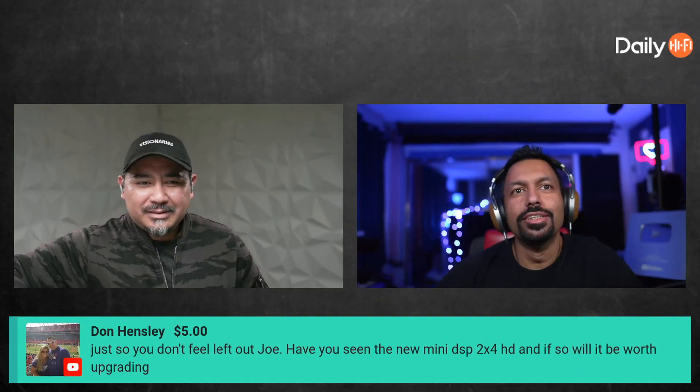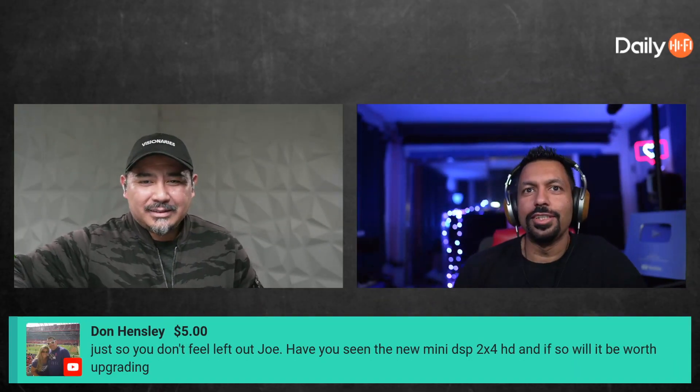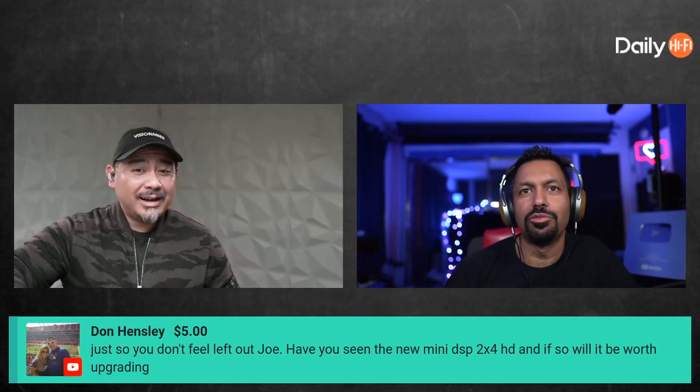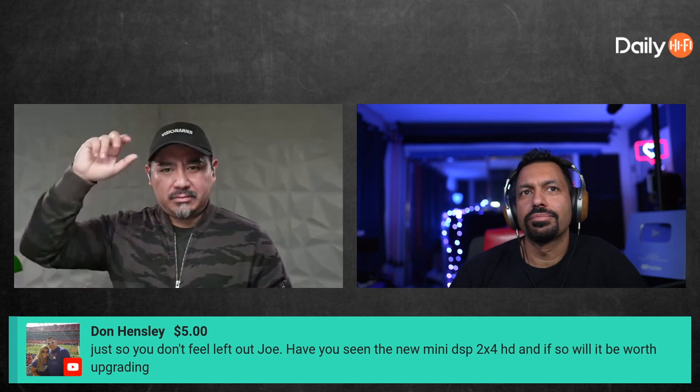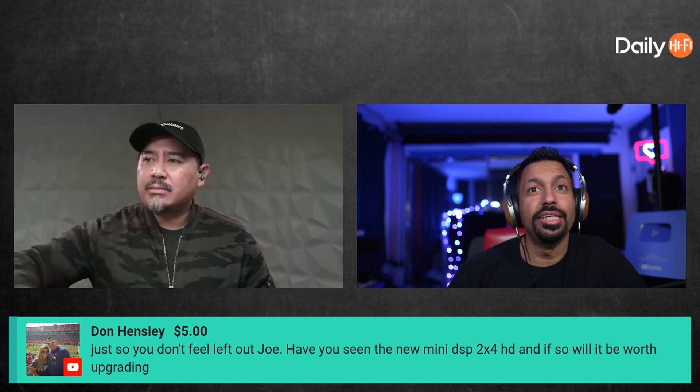Don Henley, thank you for the super chat. Just so you don't feel left out Joe, have you seen the new MiniDSP 2x4 HD? And if so, will it be worth upgrading? I don't know if it's called the 2x4 HD — I think they call it the Flex now. Let me see if I can pull it up.